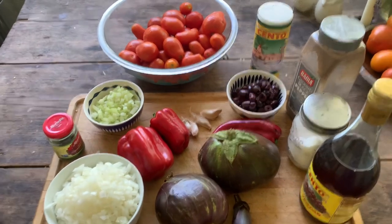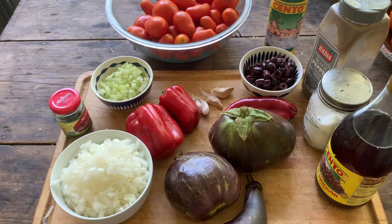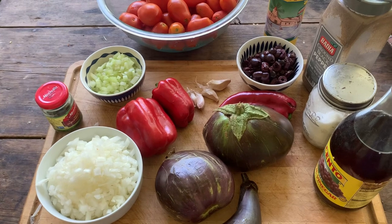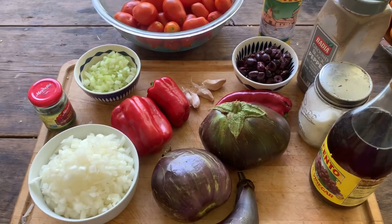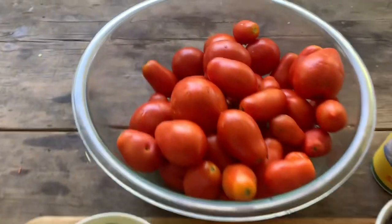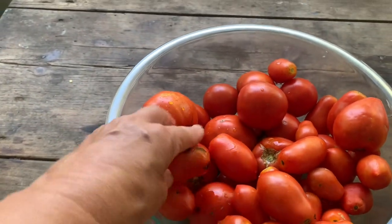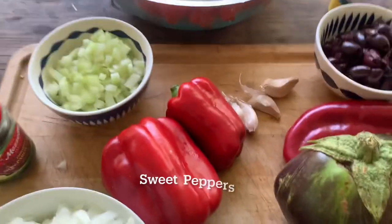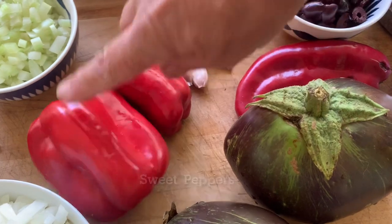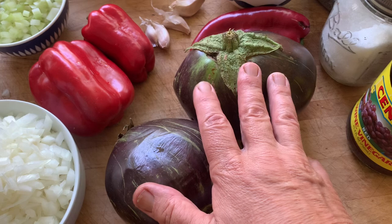There are a fair number of ingredients in this recipe, but most of the work is simply the chopping, and once you've got that done it's no big deal. Let's start off with the tomatoes — this is about four pounds, washed, and I'm going to cut them in half and roast them. I also have some beautiful sweet peppers from the garden and some lovely eggplants — about two pounds of eggplant.